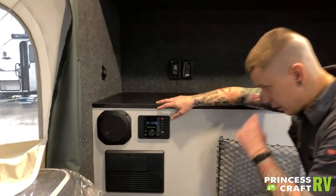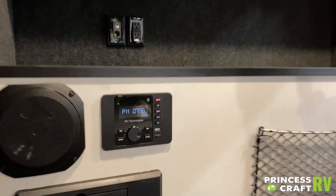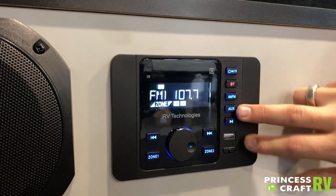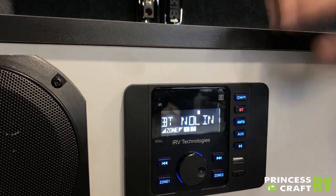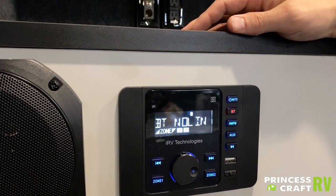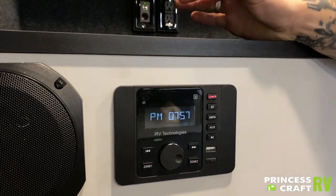The head unit stereo here gives you access to AM/FM radio and Bluetooth, as well as auxiliary inputs. Turning it on is here, then you choose your mode here and change channels there. If you're doing Bluetooth, go ahead and hold this button in the on position and do a search — it will allow you to connect via Bluetooth. A long hold on that off button will put it into standby mode.